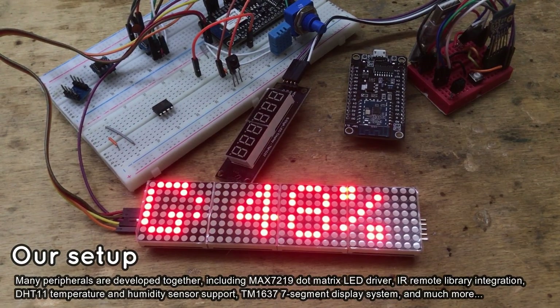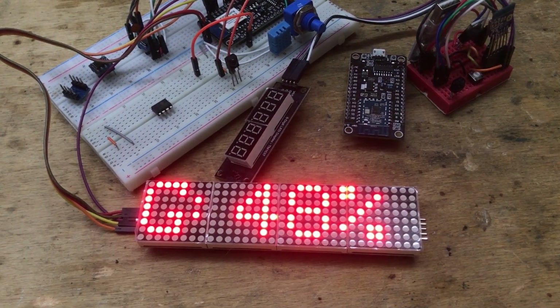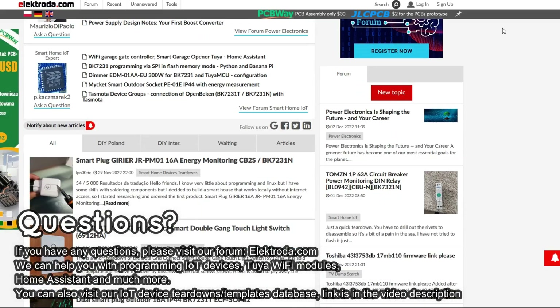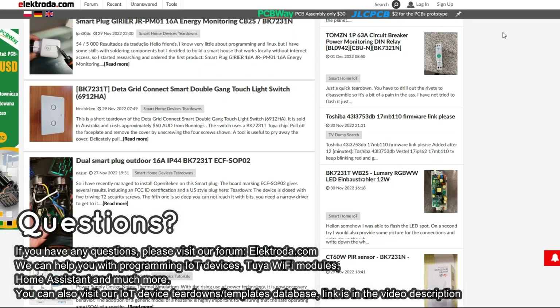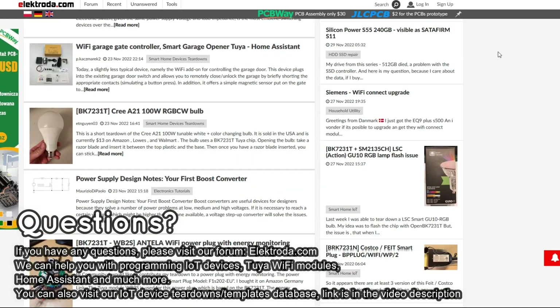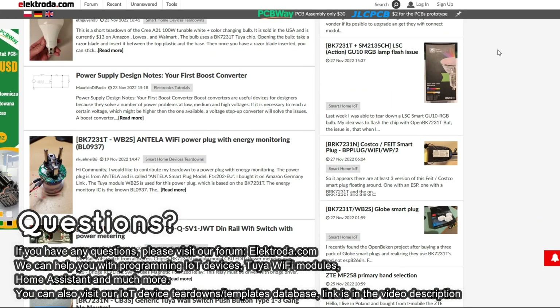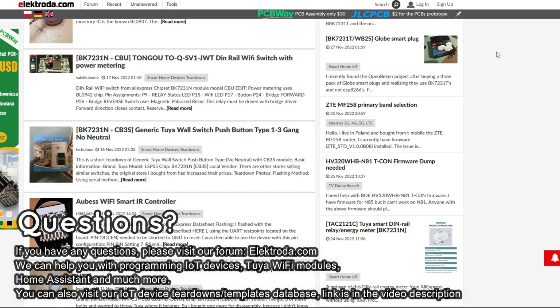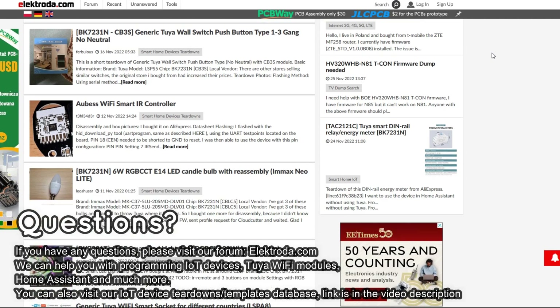Stay tuned to see this board used in our future projects. See you on Electroda!